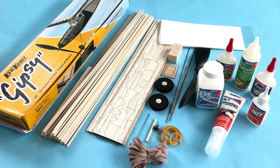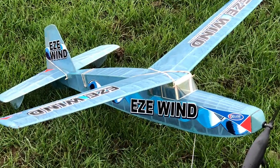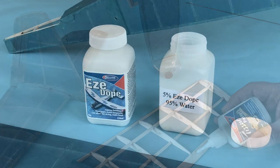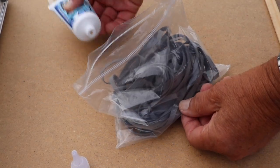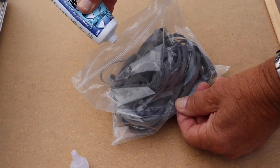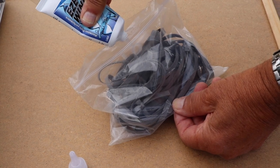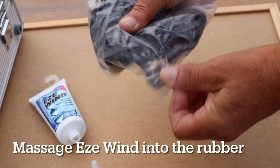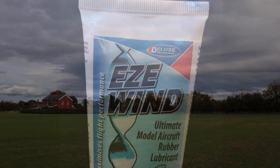The Keel Craft Gypsy was built as a test model using a range of Deluxe Materials products. The 8-strand motor was easily and cleanly lubricated with Easy Wind by placing the rubber loop into a polythene zip bag. A 10mm sized globule of Easy Wind was massaged into the rubber whilst in the bag. And thanks to Easy Wind, the model almost flew out of sight.